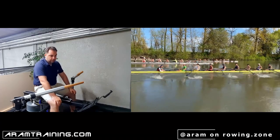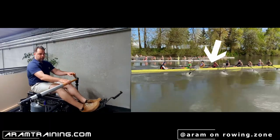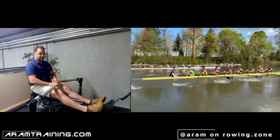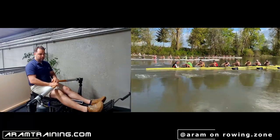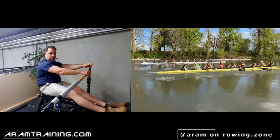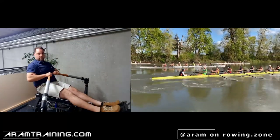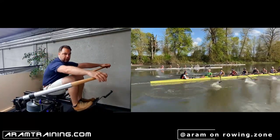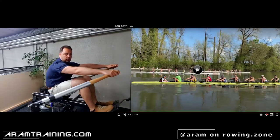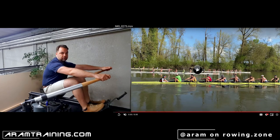Now, six seat — you hide this very well. You actually start with your upper body, but it's almost invisible. It looks like a solid leg drive, but if you look closely, it isn't. Just before the leg drive starts, you become round instead of being stable — just before the drive starts.